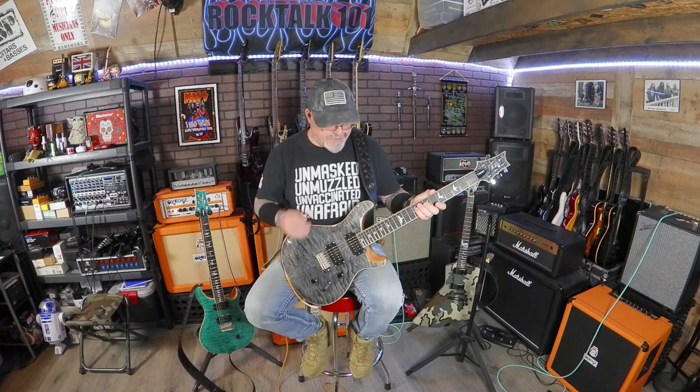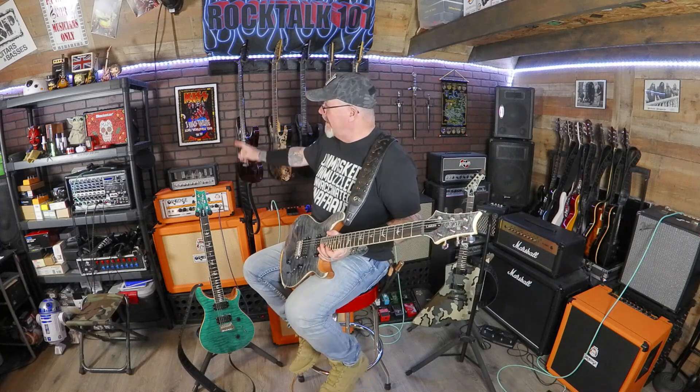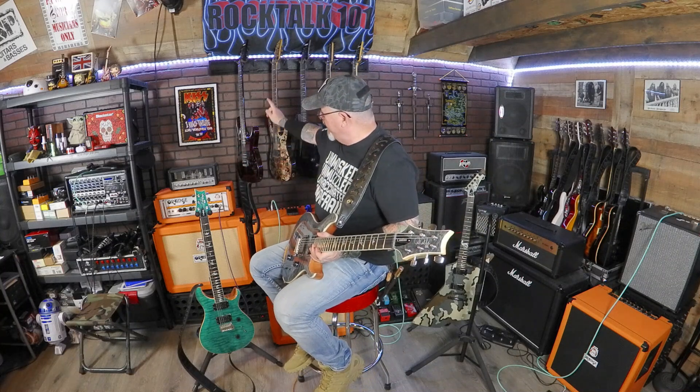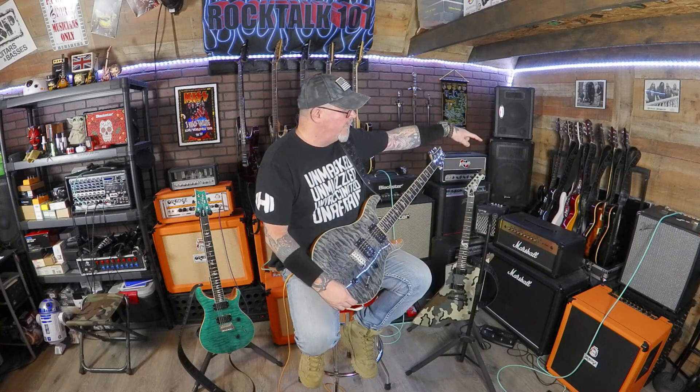PRS makes amazing guitars. They're one of my favorite companies. If you guys have been following the channel for a while, you know my three top guitars that I love are Schecter, ESP, and PRS. I'll tell you right now — I put this on the level of my Schecter Silver Mountains. Anybody that's been following the channel knows I love my Silver Mountains. I actually own two of those — the Blood Moon one and the silver and black one. These are on par with those 100% in my opinion.